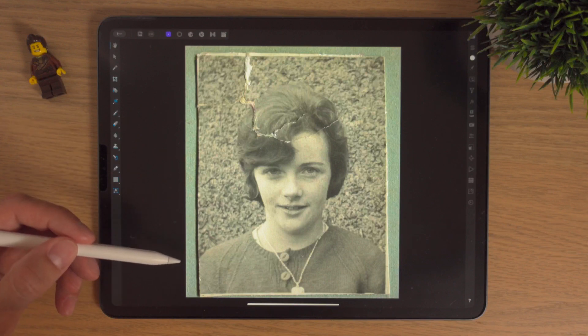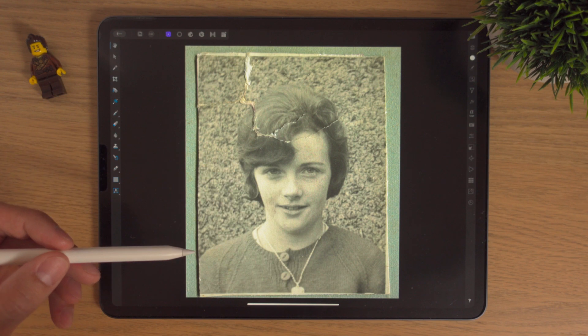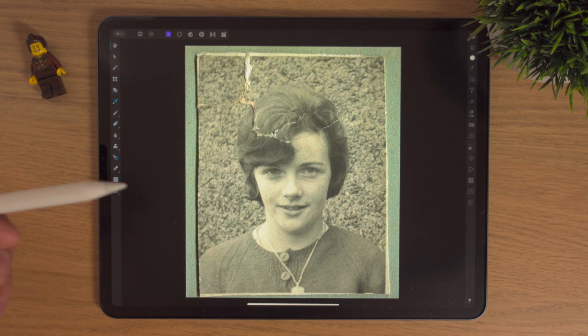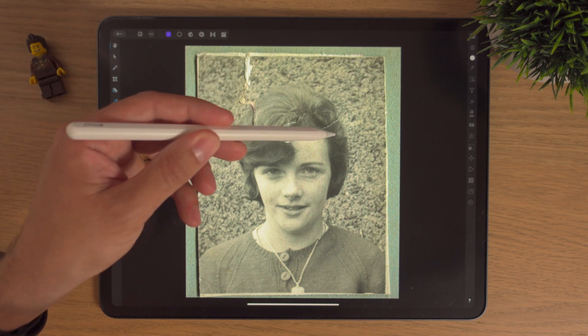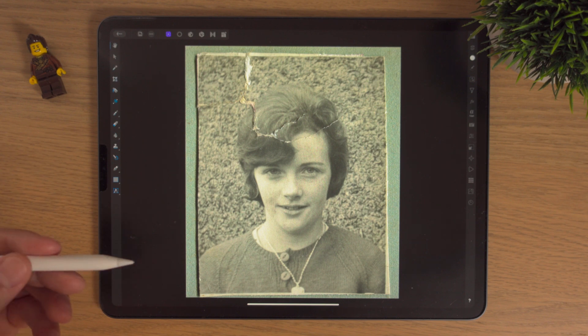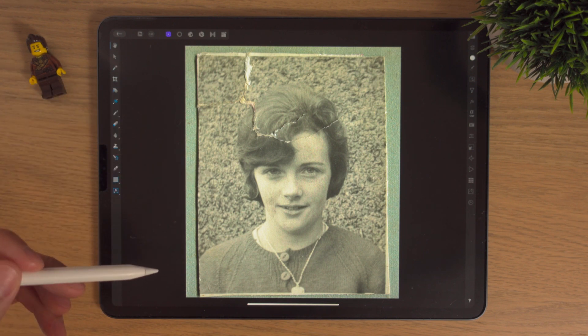Here we are inside Affinity Photo. This is a photo that I've simply scanned in — it's a photo of my mum that she wanted touched up, and I thought what a great opportunity to do a lesson on this in Affinity Photo 2, just to show you how I would touch up this photo. It's for mum, so we best make a good job of it.